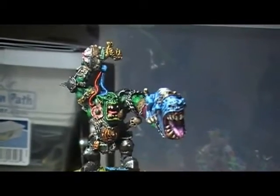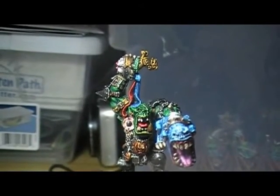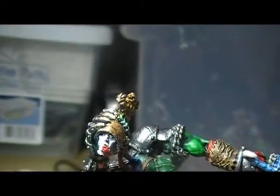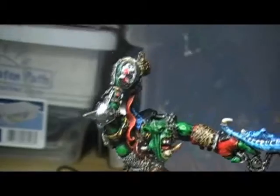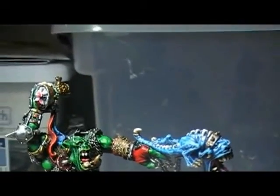And it fits so nicely too. We've got a decapitated Empire head here — looks like he's gonna chuck it. Fetch boy! Maybe he's just gonna feed the head to the squig for dinner. Who knows?